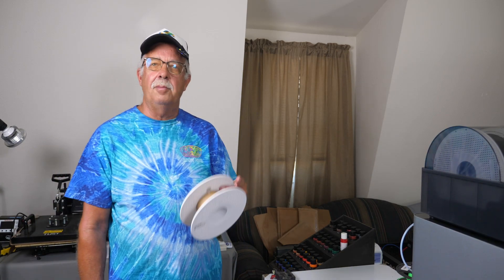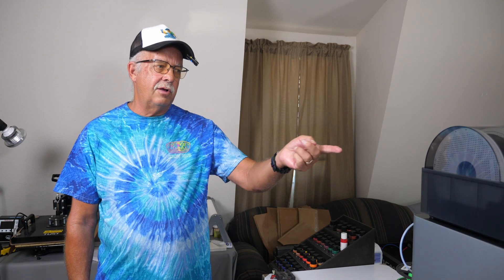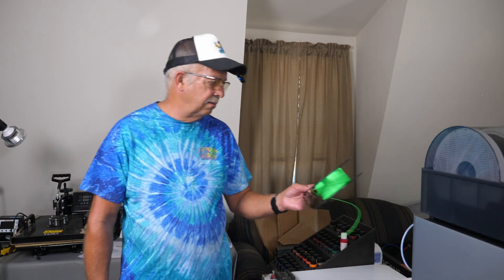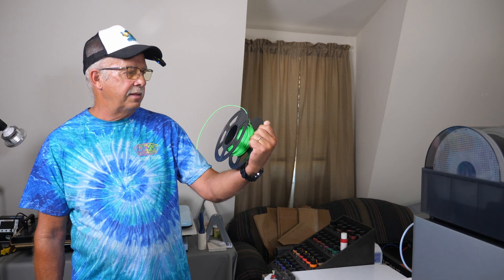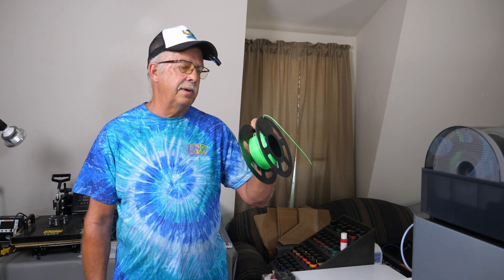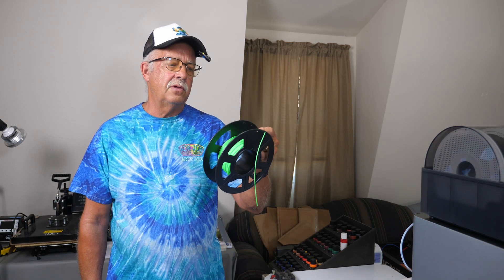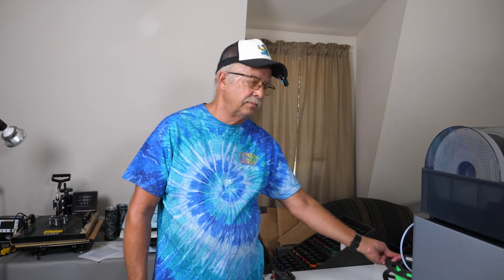One thing you cannot use in the AMS is cardboard spools. As those spools rotate back and forth they create a cardboard dust, which fouls things up inside and eventually changes the effective diameter of the spool so everything is off. That's the reason they don't want you to use cardboard spools in there. Plastic spools from other brands are fine — I actually have a different brand fluorescent green on a plastic spool right now and it works just fine.